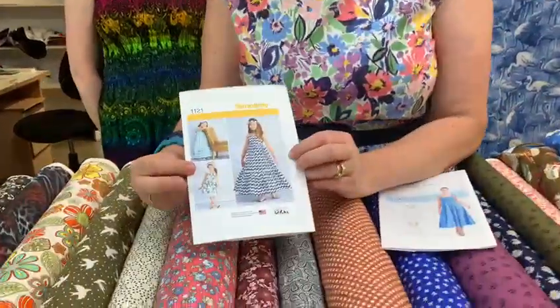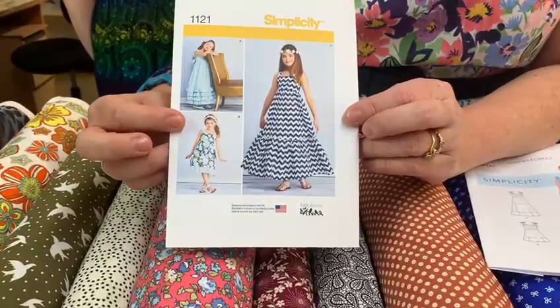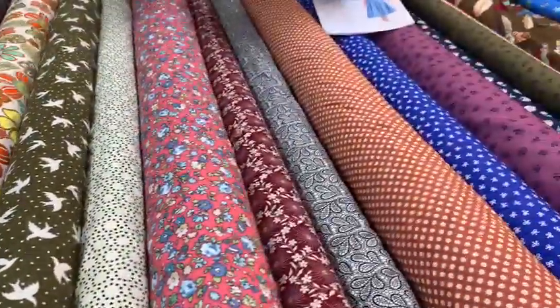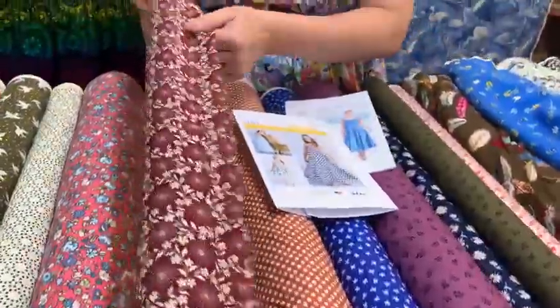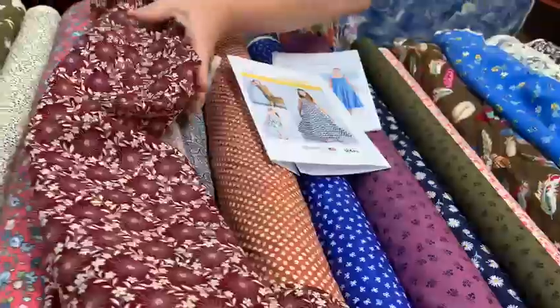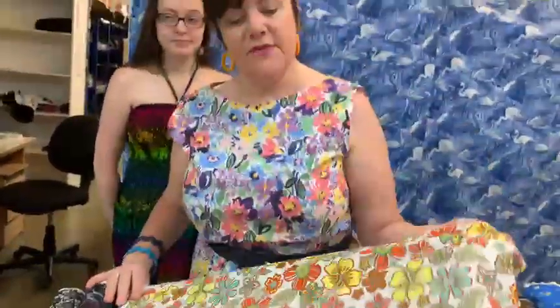Or what about some cotton prints? Maybe make some dresses for your daughters — loads of different designs here. We've pulled out some more muted tones rather than going really bright. This would look lovely made into a skirt or maybe a shirt dress. This would look gorgeous for the kids for the summer. So come and have a look and see what we've got on our website. Goodbye.